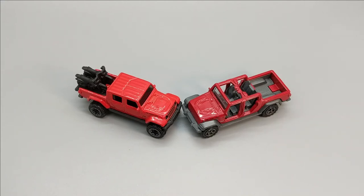In 2019, Jeep reintroduced the Gladiator — they had not had that in their lineup since 1988. Both Hot Wheels and Matchbox jumped in to capitalize on the popularity. So let's take a look at these two castings and how they are alike and how they're different.